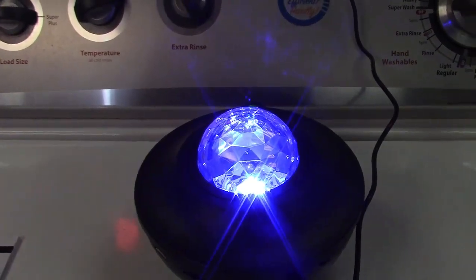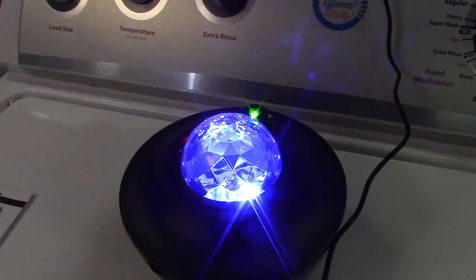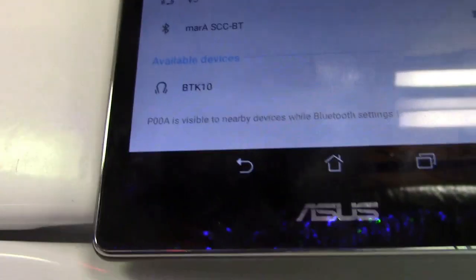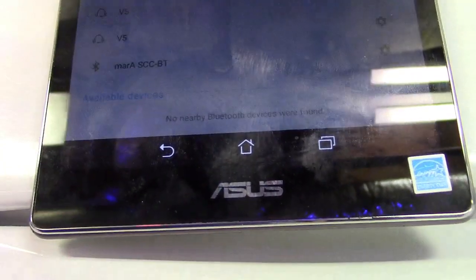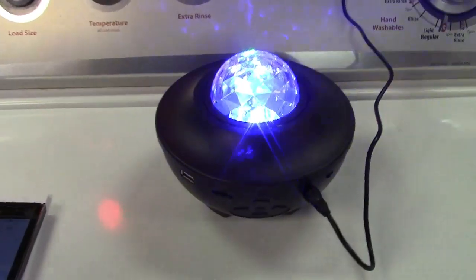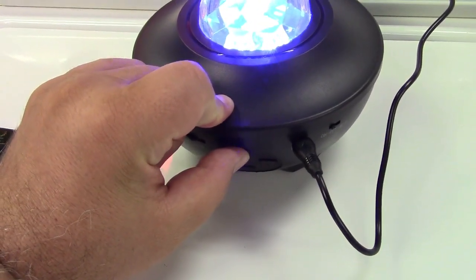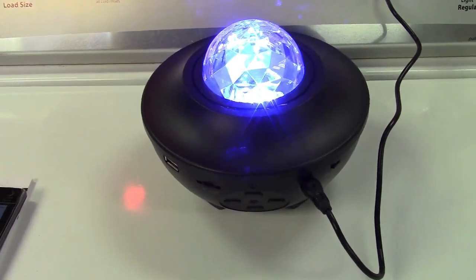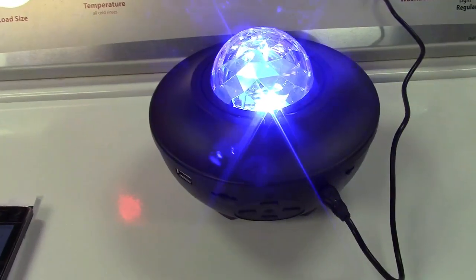It said Bluetooth mode, because you can also Bluetooth in with this from your device. It shows up right there under available devices, so I'll pair up with that. It says it's connected, so now it's playing through the speakers on here. It doesn't go exceptionally loud, but the sound quality is quite good from it.